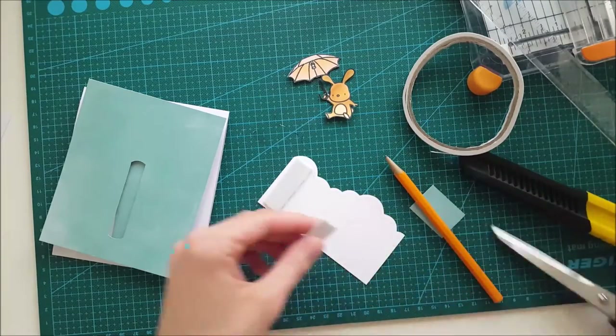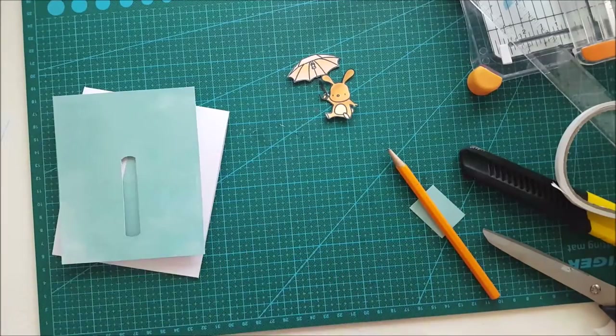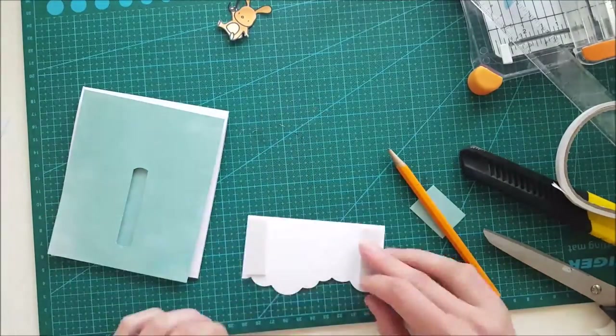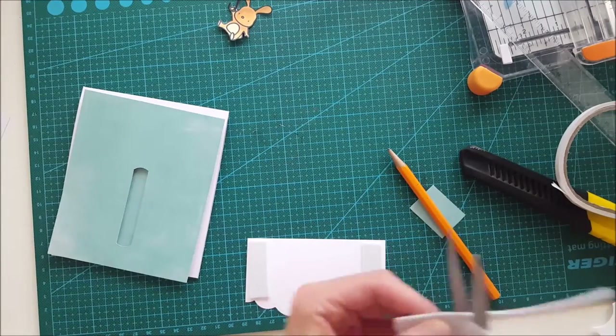Here we have it, and now we're going to work on the cloud portion of this card. I think I will double the foam up because I think it will look a little bit funny if you don't do that — so yes, I'm doing it.